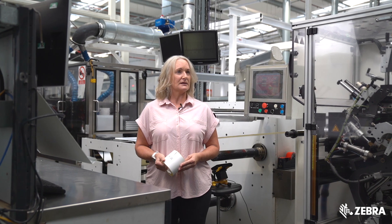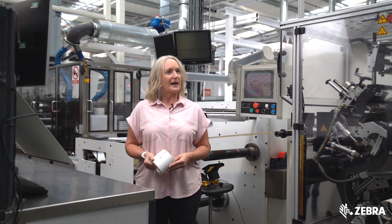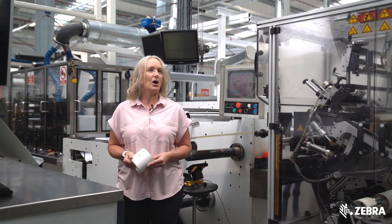All of the inlays available have been tested in our Zebra printers and the position of the inlay on the material is optimised for the fastest and most accurate encoding. With our in-house manufacturing capabilities we offer high performance, general purpose, advanced and speciality inlays featuring the latest chips.